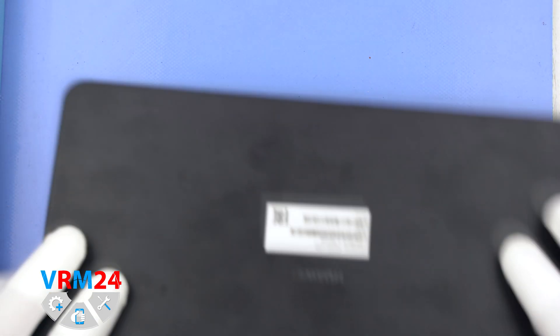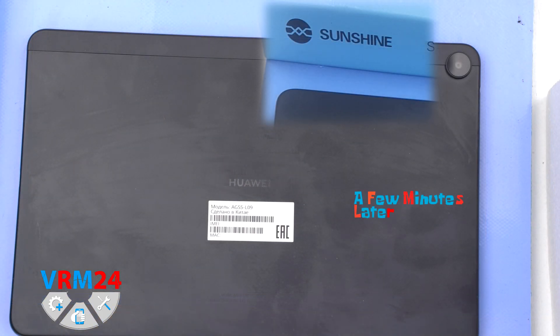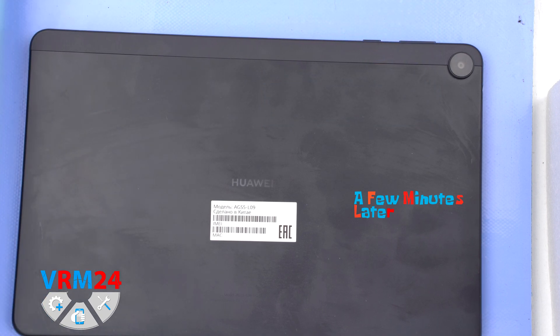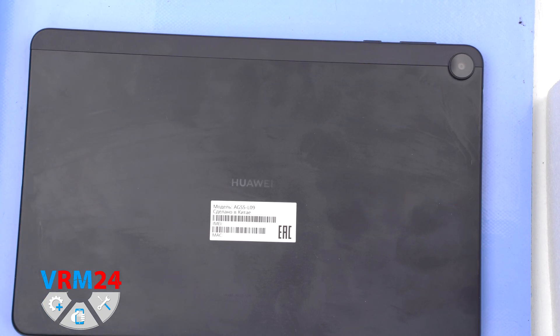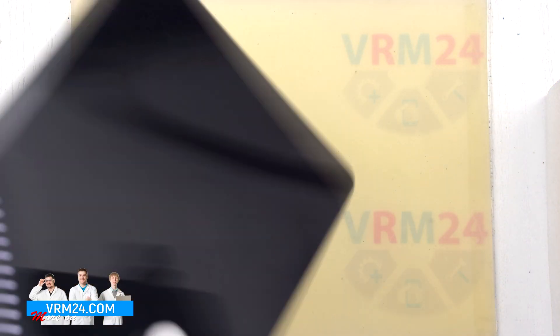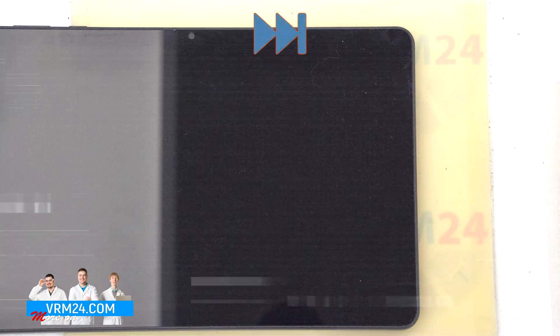Next, we need to heat the surface of the display to approximately 70 degrees Celsius or 160 degrees Fahrenheit. For this we use a heating mat, and we highly recommend not to detach the display by yourself at home using a hairdryer or any other devices. As the display is really thin, it is difficult to detach, well glued and easy to damage. Therefore, if you need to open the display, it is better to contact a service or repair center.